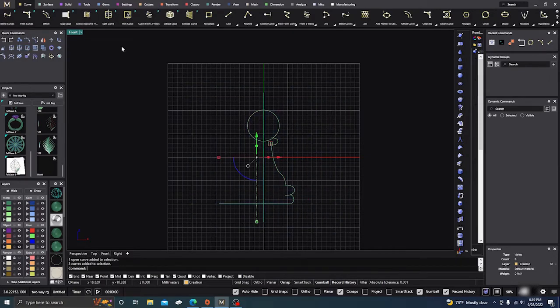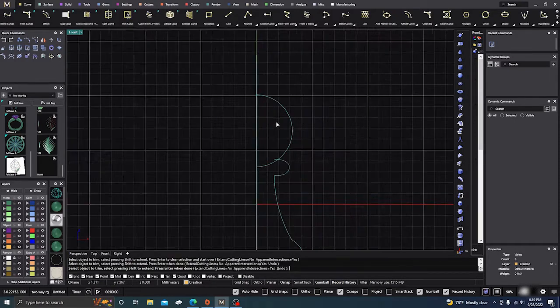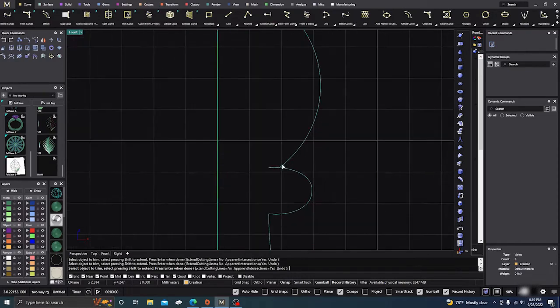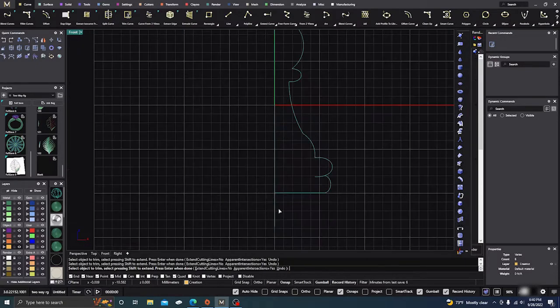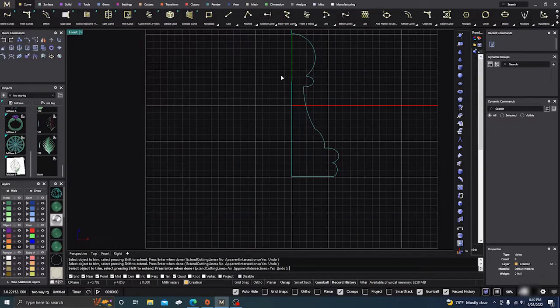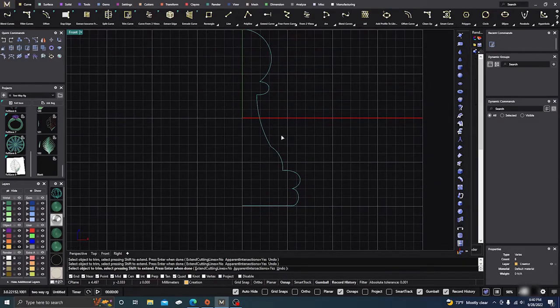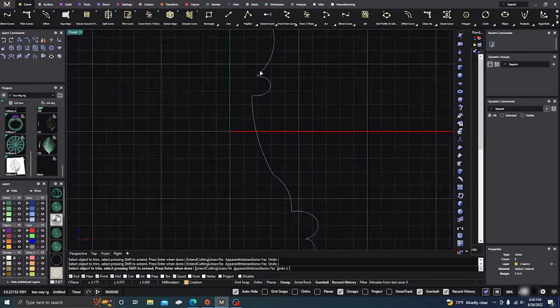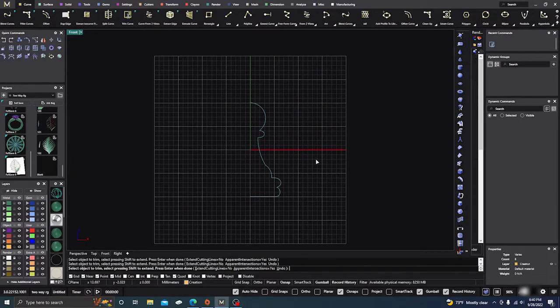Now we need to do some work — nothing is joined yet. We're going to select everything and do some trimming. We don't need that, don't need this, and get rid of those little pieces in the corners — sometimes you get little pieces there and you definitely want to get rid of those. Check those little corners because they'll come back to haunt you later. Hit Enter to accept, and there's our item.